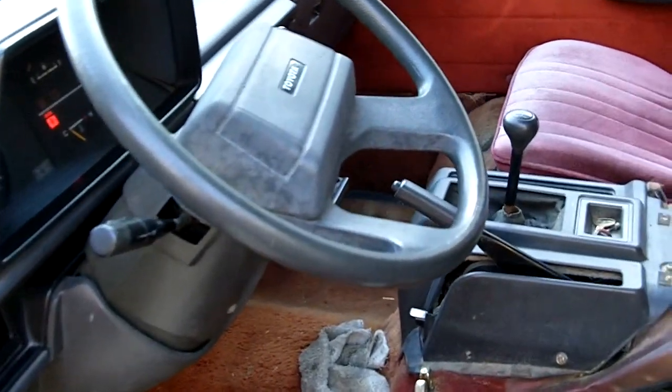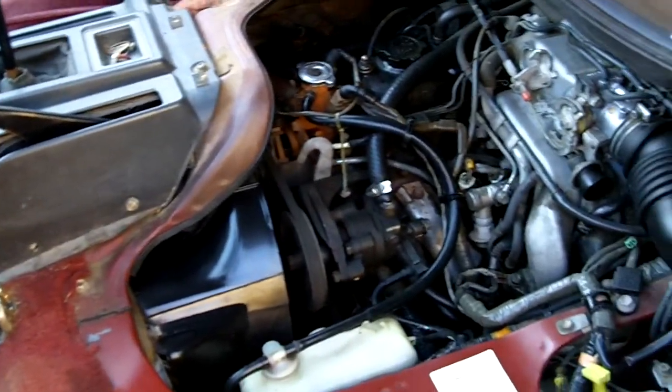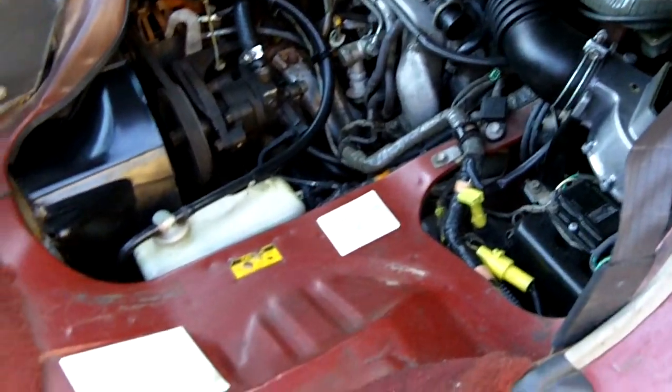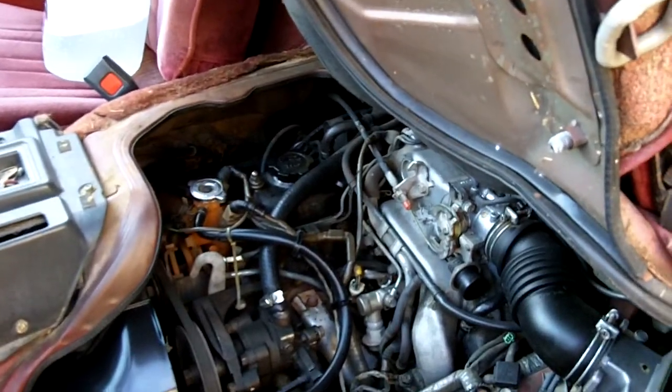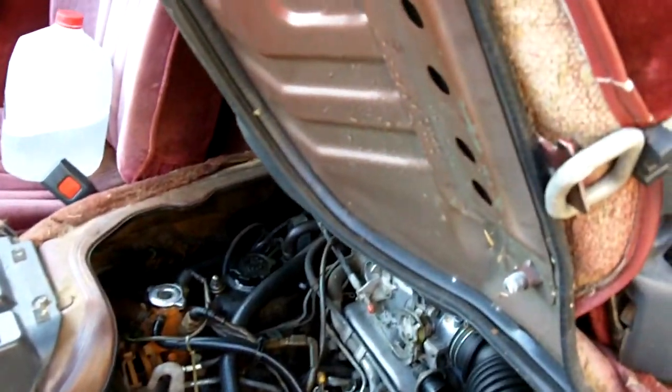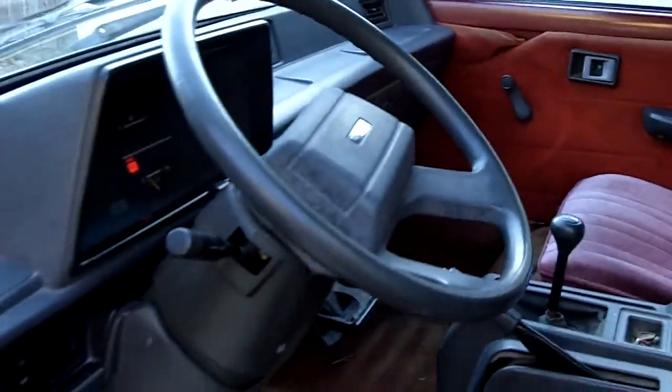I figured I'd throw this in there too. This is a picture of where the engine is in the 1988 Toyota van wagon. The engine is actually underneath the driver's seat — pretty crazy little deal. You can look around inside here, it's kind of dark but that's that project.